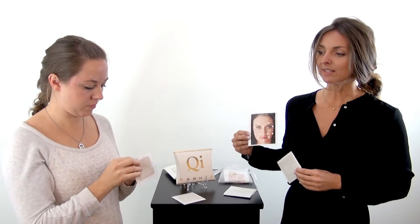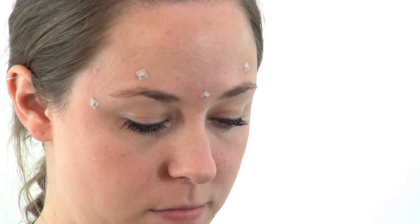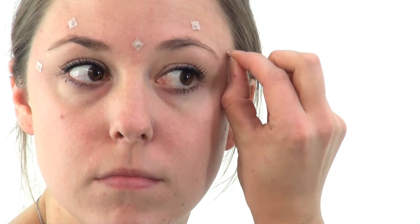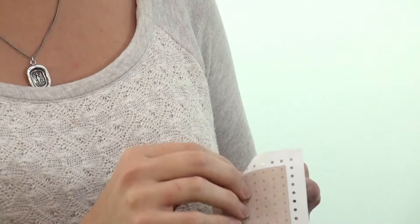Ali is applying the magnets based on the face map. They do not need to be applied in the order as outlined on the face map, but she needs to make sure that by the end she has 12 points on her face. These all work together to stimulate the skin and reduce signs of ageing, premature ageing, or compromised skin.